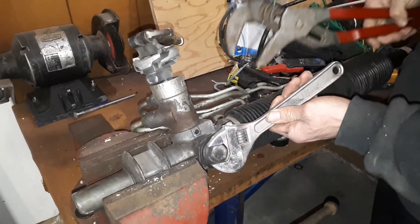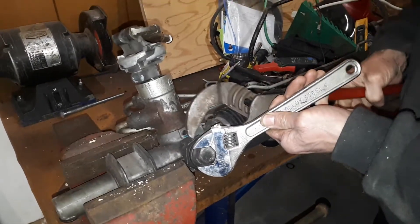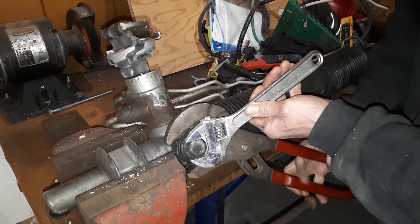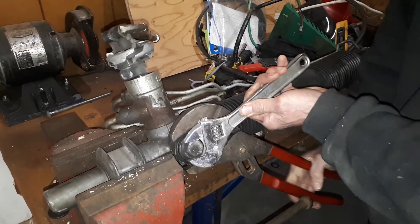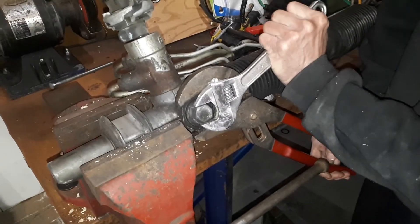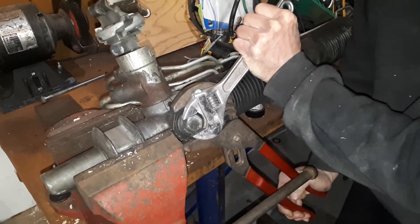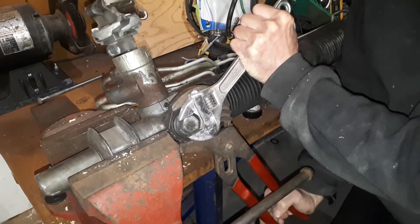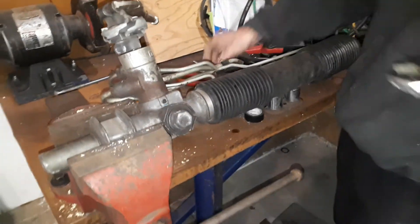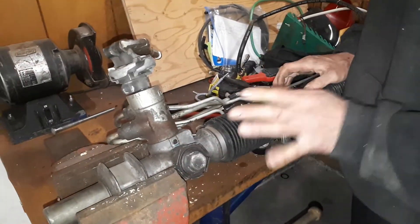Now I'm ready to hold that adjustment and lock the jam nut. This skill — you may not do it much for rack and pinions, but it transfers to many different applications. Depending on your career, jam nuts are used quite often to lock adjustments in. As I'm tightening that jam nut, I want to make sure the adjustment nut doesn't move. Remember, we have a range of 60 to 70 degrees. I'm holding that and locking the jam nut — and that jam nut needs to be locked tight before it goes back on the road.